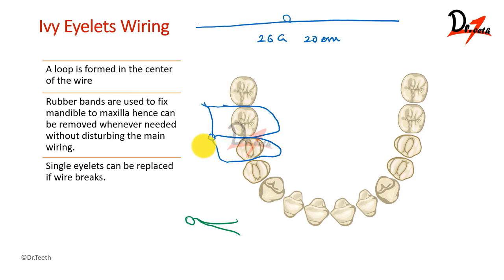Let us revise. We made an eyelet first, we inserted the ends interdentally between the two teeth, and we are forming a W shape. One end is going from the mesial side of the tooth and the other end is going out from the distal side of the tooth, and this will go inside the eyelet and we are going to twist it — not very tightly, because first we have to establish the occlusion. Rubber bands are used to fix the mandible to the maxilla. We did the upper arch, we did the lower arch, we established the occlusion, and we use rubber bands to fix the mandible to the maxilla. Whenever we need to remove it, we can easily do so because we have the rubber band there.